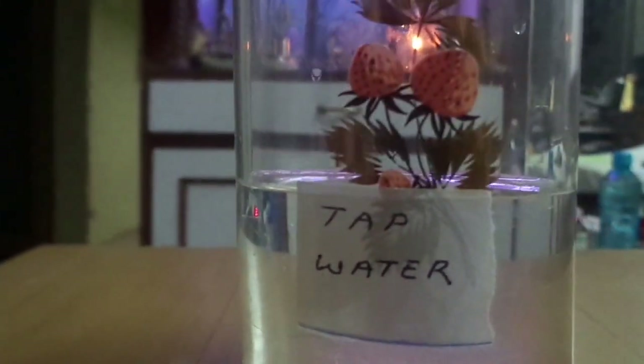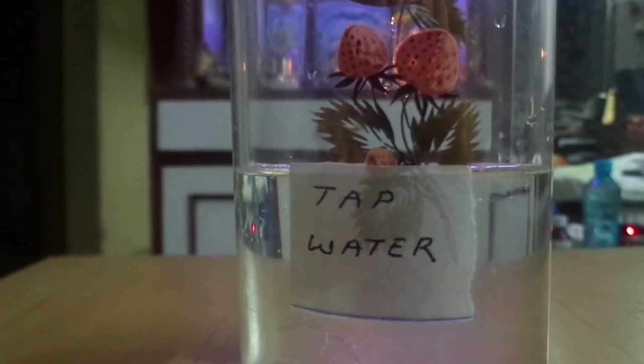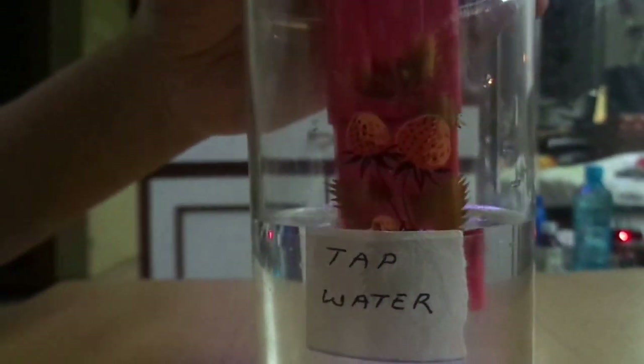We are taking the first sample, which is tap water — plain, simple tap water. This is the sample, and now we are going to measure the pH value of that. It is showing 7.6. So this is already showing a little alkalinity, better than 7.0.